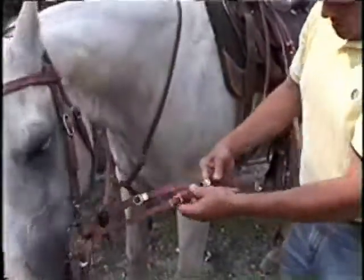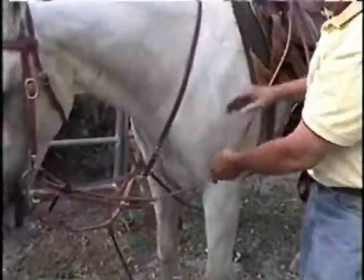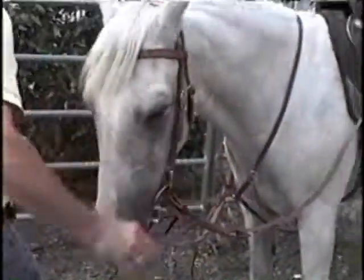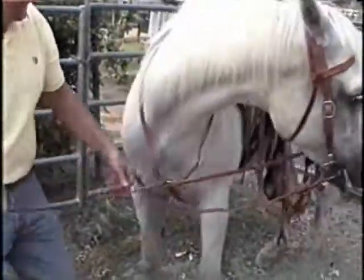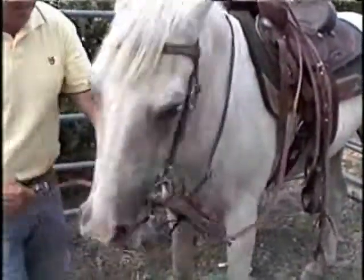You have adjustment on the small martingale portion of the rein. You can punch a couple of extra holes if you want extra adjustment there, and you can tighten that. There are a couple different adjustments available. Let me hook up the other side.